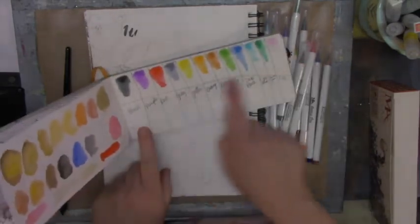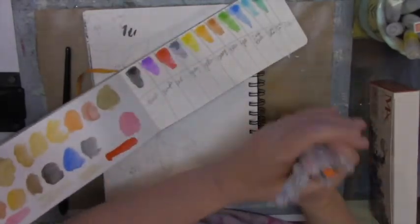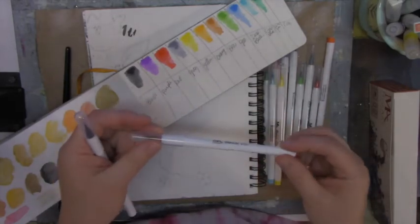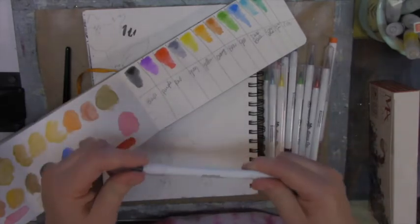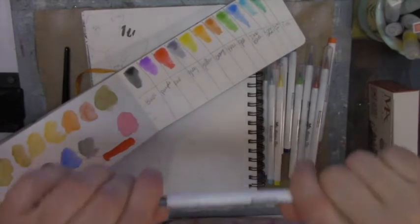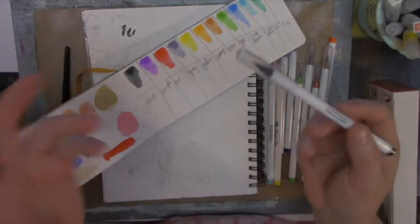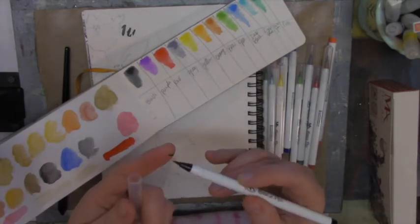I went ahead and did some color swatches — look how vibrant those colors are. I'll create these water swatches for you again. The black one — these don't have color names on them, I could not find the names for these brush pens. What I like about these brush pens is that they close very tight, creating a seal so they won't go dry.